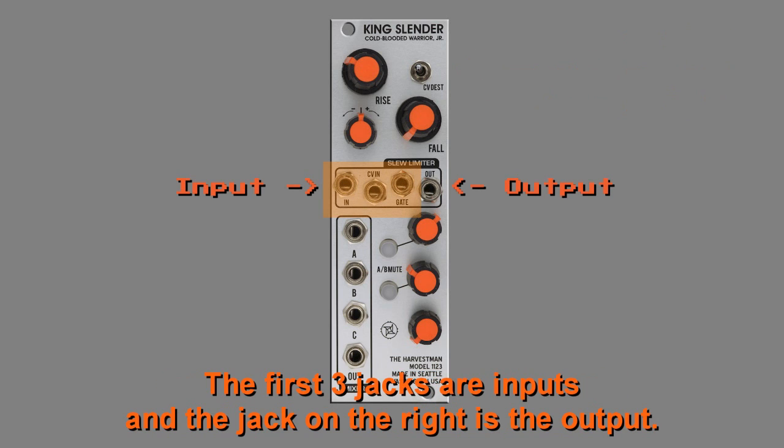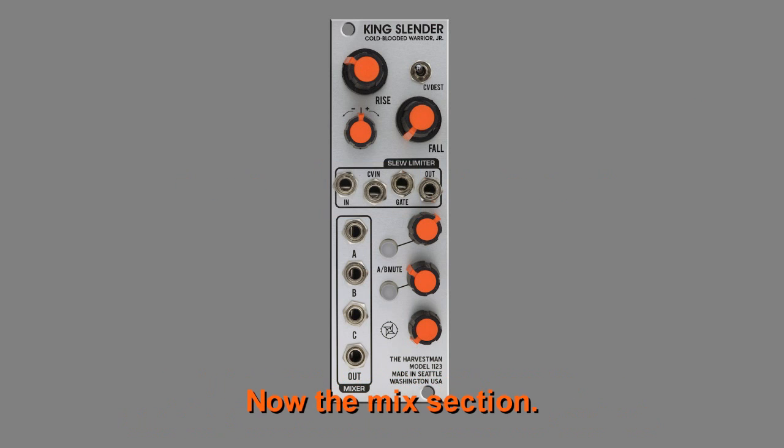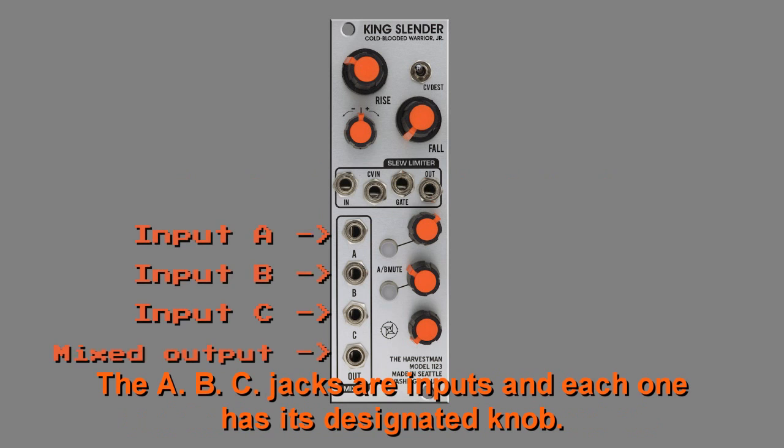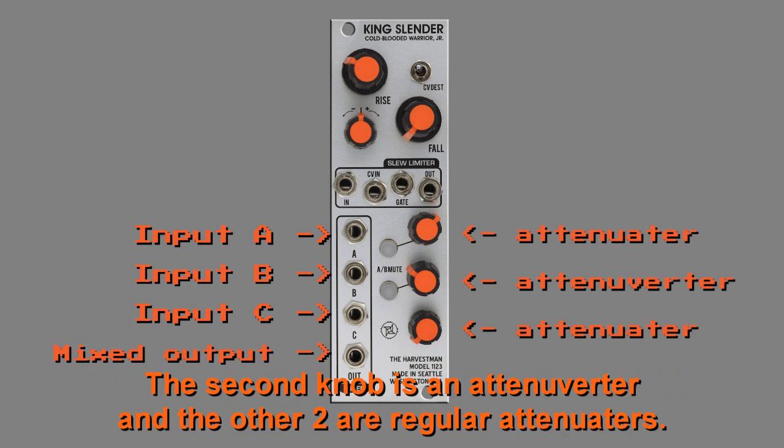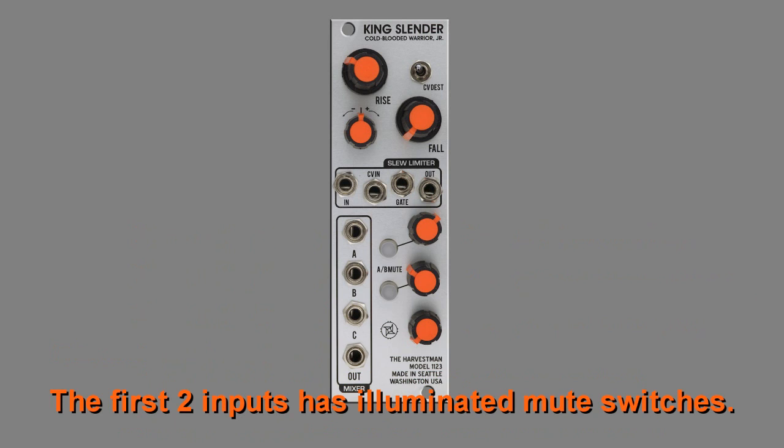The first three jacks are inputs and the jack on the right is the output. Now the mix section. The ABC jacks are inputs and each one has its designated knob. The second knob is an attenuverter and the other two are regular attenuators. The first two inputs have illuminated mute switches.